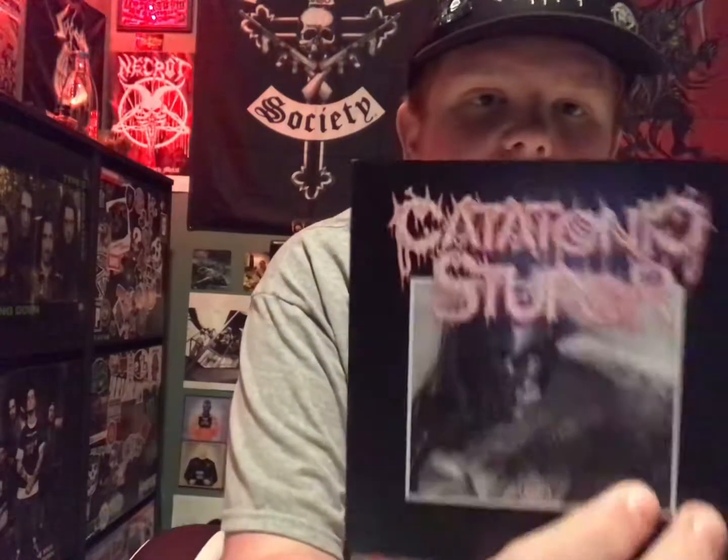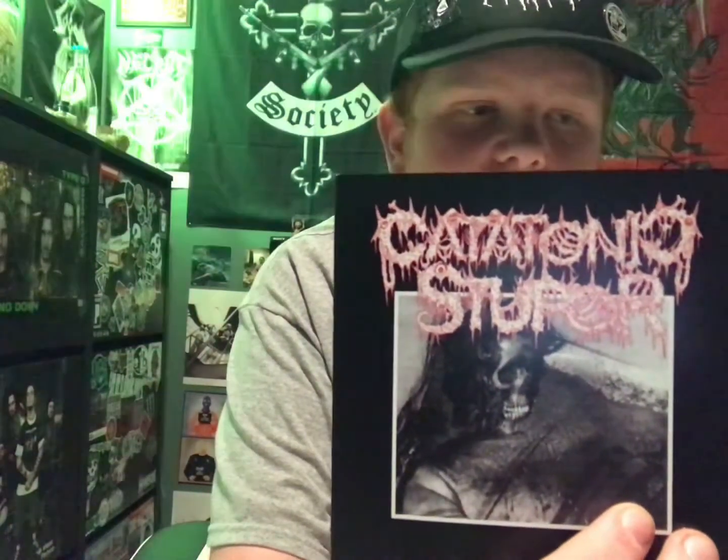The final item was a free gift. They said a week ago they'd include a free item but I didn't pay attention because that was right when my Instagram account got banned. It's a newer band — Catatonic Stupor, I think — and one of the guys did guest vocals with Snuffed on Sight on their 2020 release or whatever. The inside says 'No Brain No Pain' and has a bunch of dead faces — pretty cool.